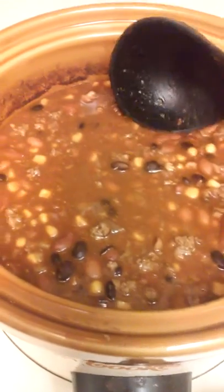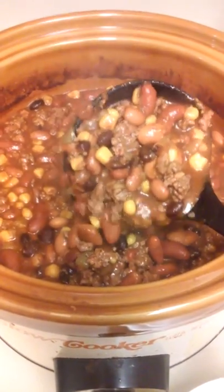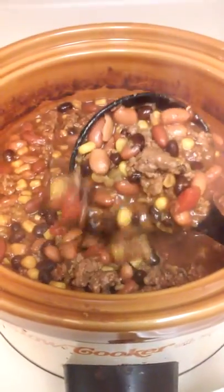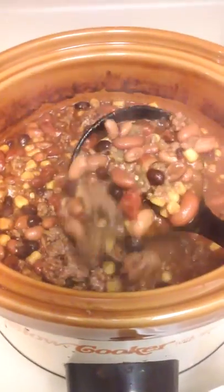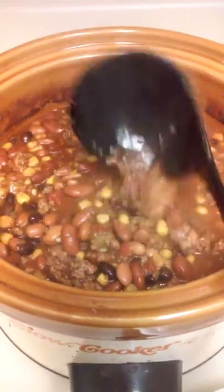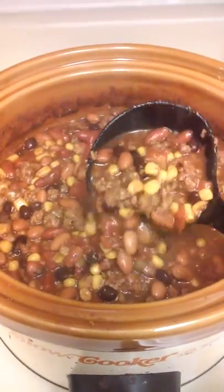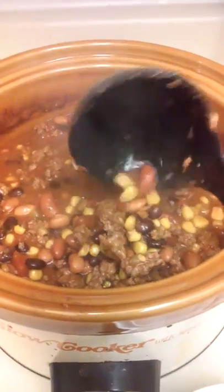This is some taco soup. It has taco seasoning, a can of corn, kidney beans, pinto beans, black beans, chili beans, a can of green chili peppers, and some onion in there.